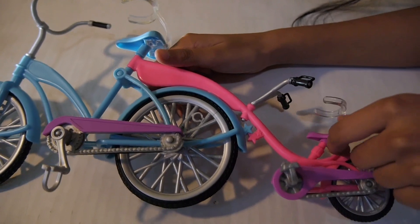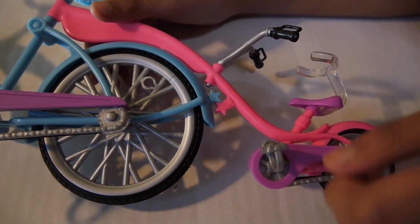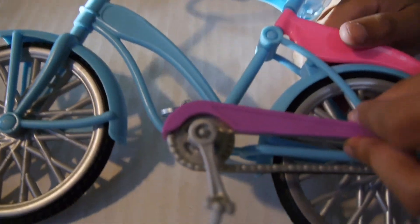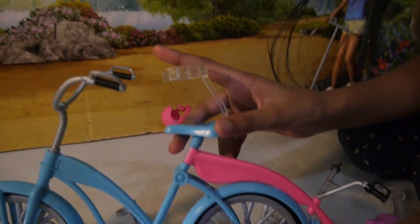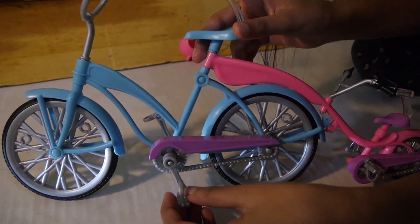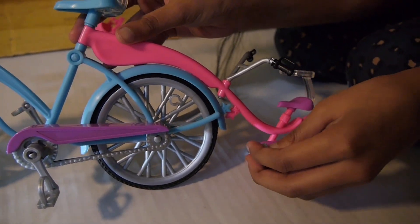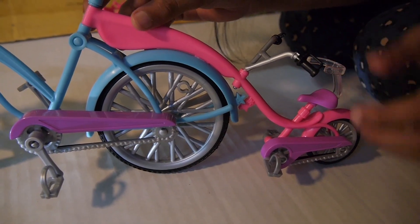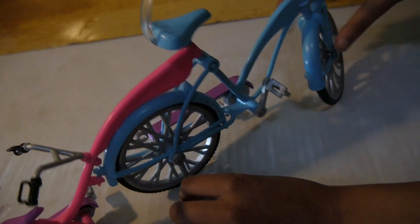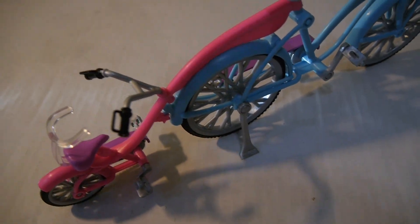Chelsea has a little purple seat with a purple guard on her chain. Skipper also has a purple guard on her chain. The foot pedal for Skipper is kind of wide, while Chelsea's foot pedal is so much smaller than Skipper's. The bike also has some brakes — these work better than Barbie's brakes, by the way!